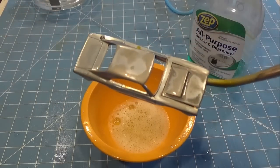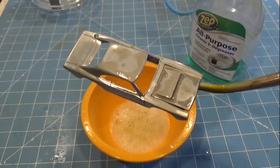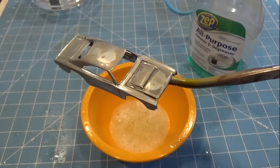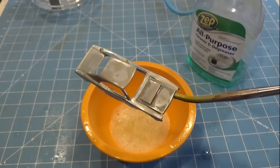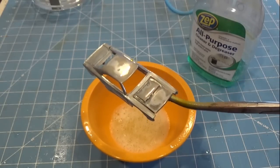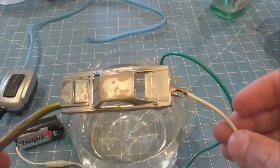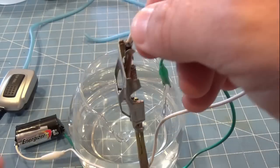One way you can tell if the surface is clean and without any oils is to look at the car after you've washed it with distilled water. The car is wet, but there are no droplets on the surface. It is oil that causes the water to bead up. No oil, and the water just sheets off. That's a good indication that the car is clean and ready to go into the plating bath.